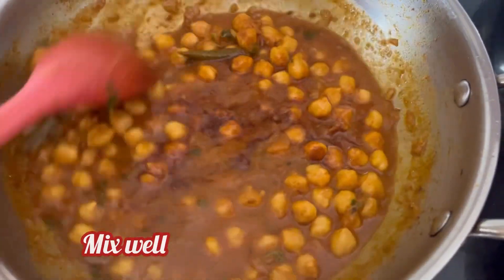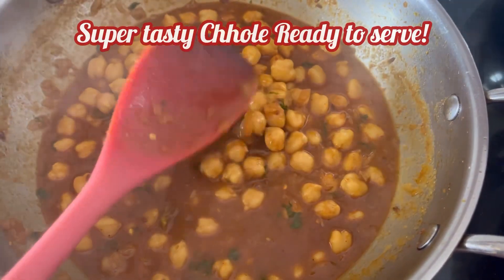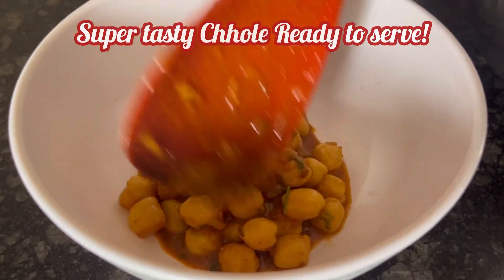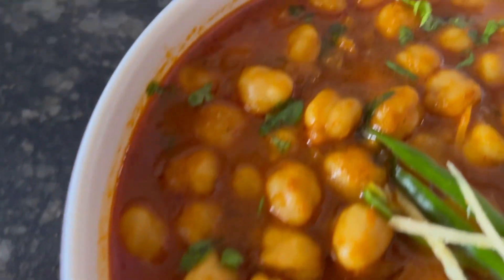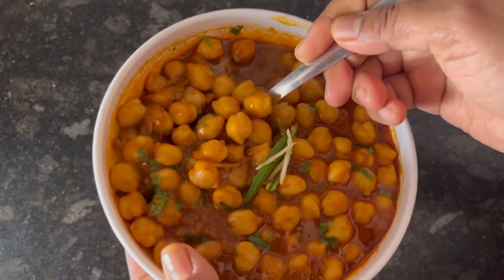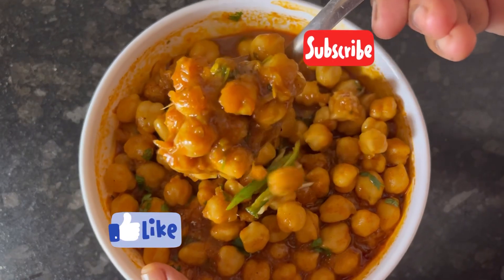Give everything a mix. And here it is — your super delicious and flavourful Chole recipe made using Tata Sampann Chole Masala is now ready to serve. Hope you find this recipe useful. If you do, please like and subscribe. Thanks for watching.